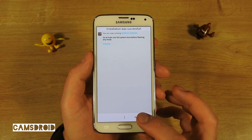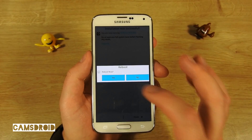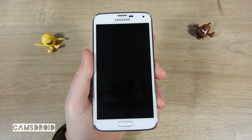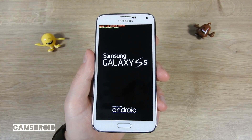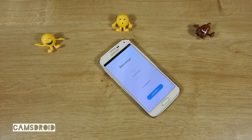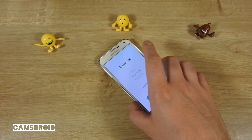Now we can reboot and start exercising patience — the first boot will take a while. Eleven and a half minutes later, we are here.